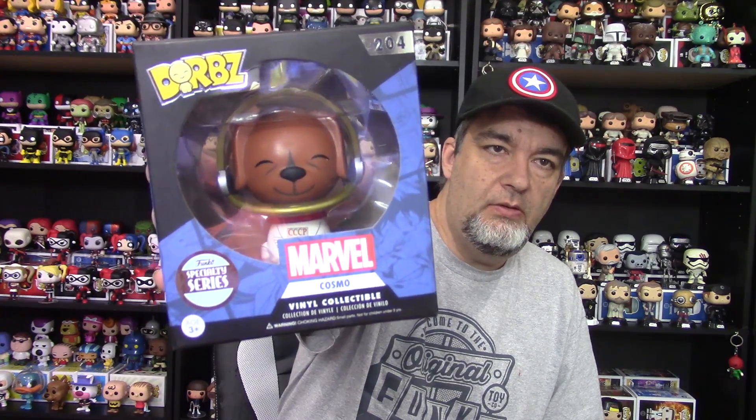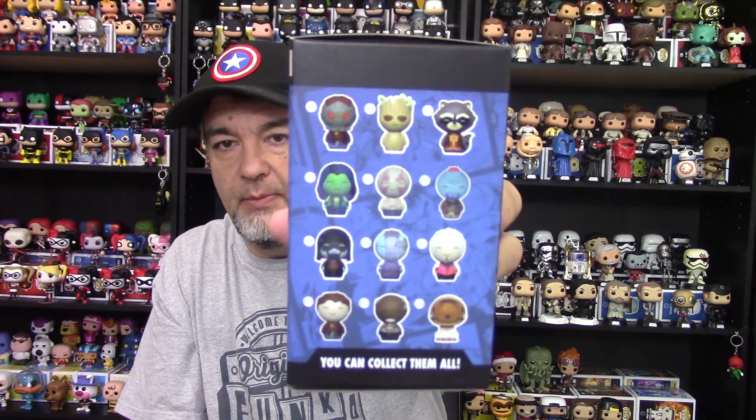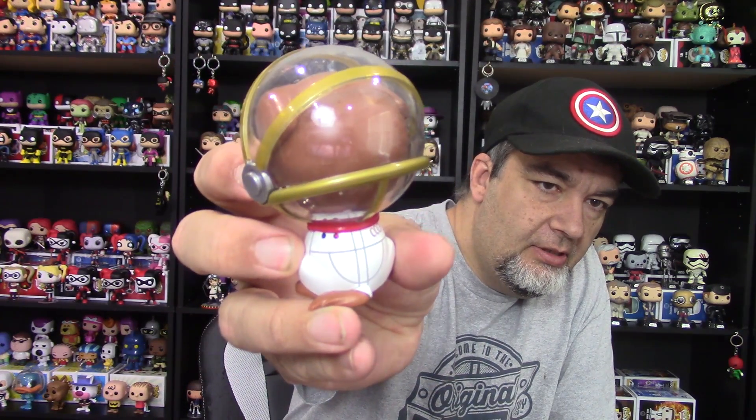Lastly, we've got kind of a special dorbs — this is from the specialty series, which is really only available to smaller retailers and smaller online shops. You're never going to see these in your Walmarts or GameStops. This is Cosmo from Guardians of the Galaxy, number 204 — a specialty series exclusive. I love this one a lot. His space helmet is open so you can see his face, and he's got his Russian dog suit with the tail hanging out the back. Very nice.